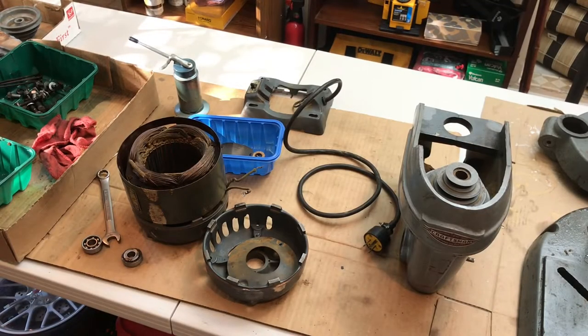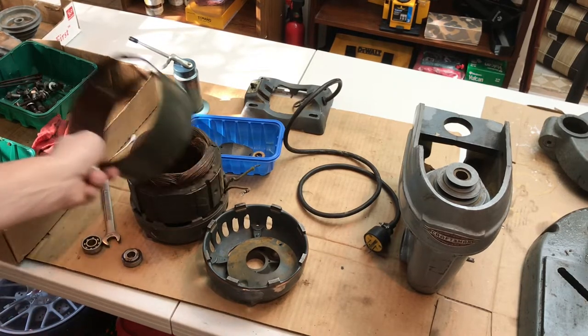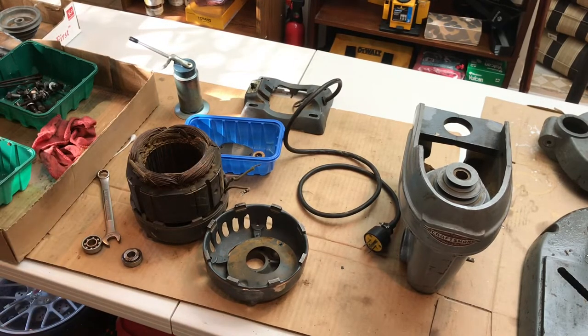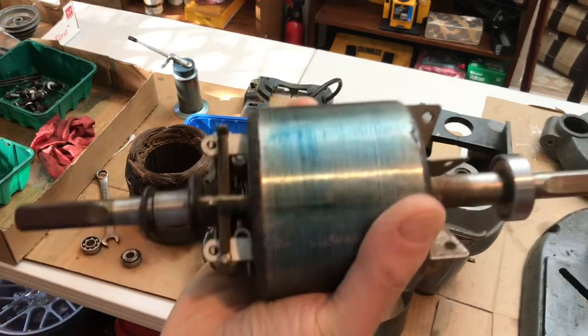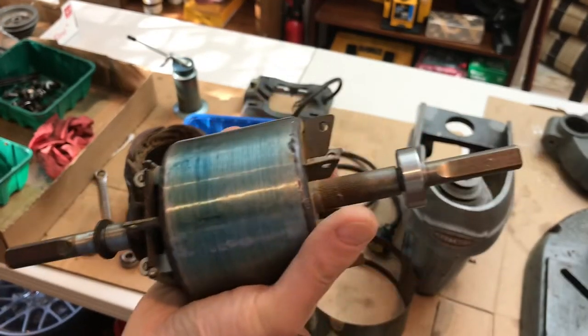This is what it looks like with the motor all broken apart. Look at the design of the head of that drill press — it looks like a KitchenAid to me and I absolutely love it. I dusted the motor out real quick. The first thing I had to do was get the bearings off the motor, and this is what the inside of the motor looks like — it's got a spindle on each side.